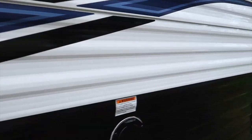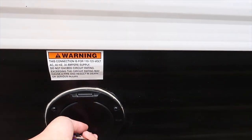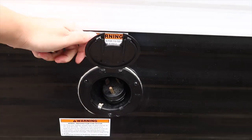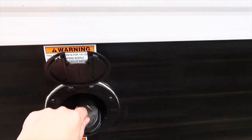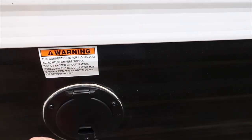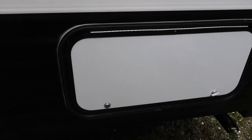Coming up, this is another hookup — this one is for the electric. This is where we hook up the electricity; this is where you find the plug. Nice and simple — when we get to a campsite, that's what we'll be hooking up with.